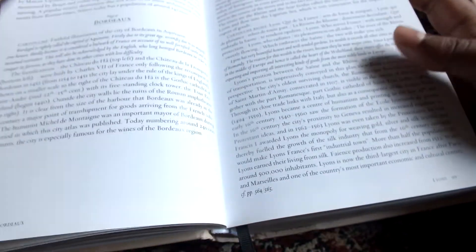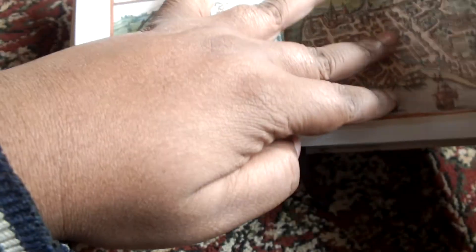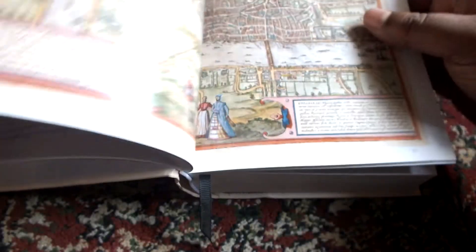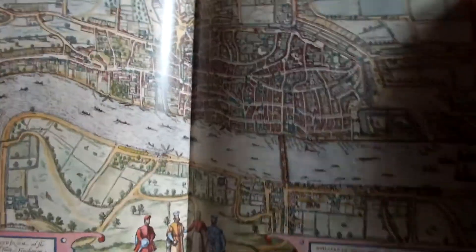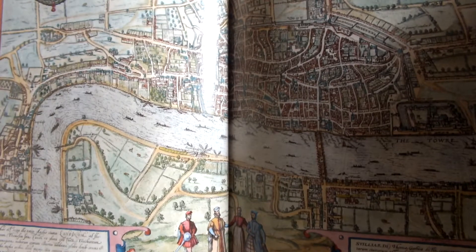So Bordeaux is on page 97. Let's see — this should be Bordeaux, I think. And here are more cities. This is London — old London.